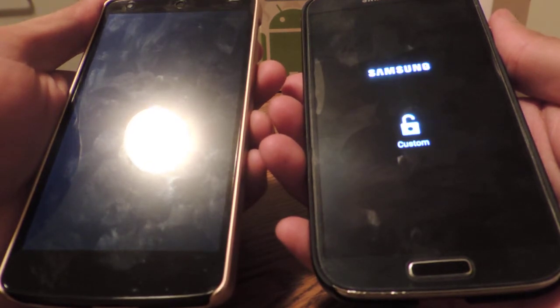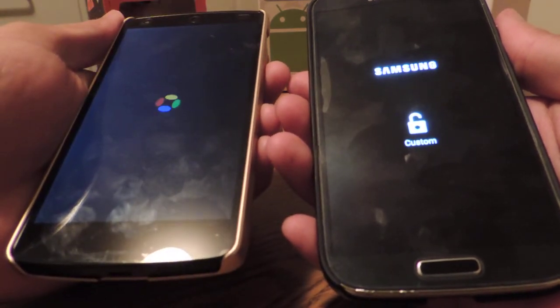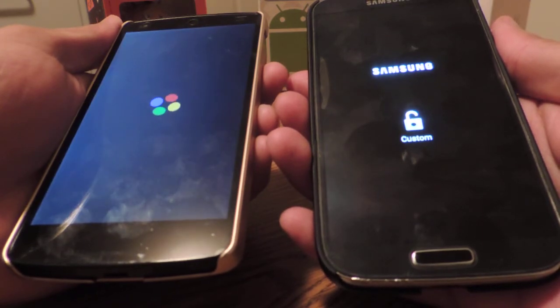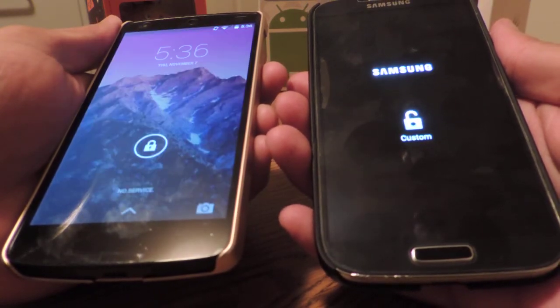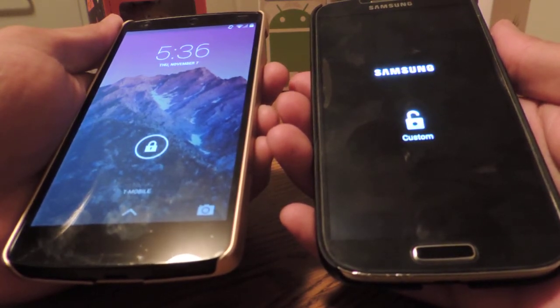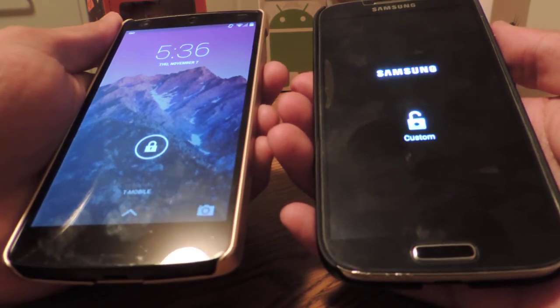Alright, already the Nexus 5 has started into its boot animation and Samsung is still on that custom logo. Wow, the Nexus 5 boots up very, very fast — it wasn't even in competition.